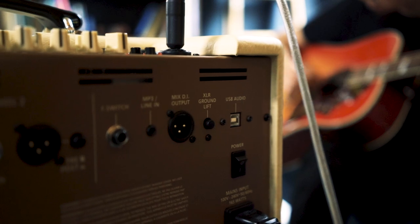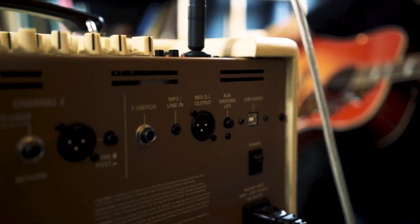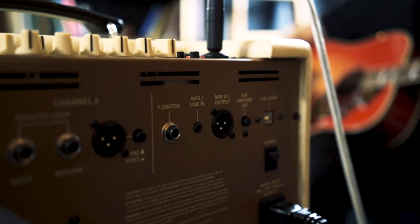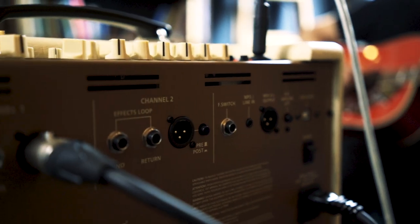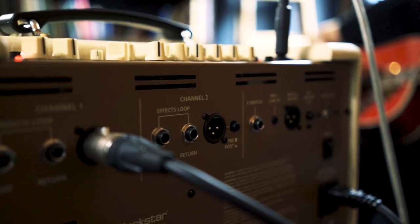The professional quality outputs give you all the options you need, like XLR-DI out, FX loops, and USB recording. Plus, a line-in and Bluetooth let you connect a play-along device.